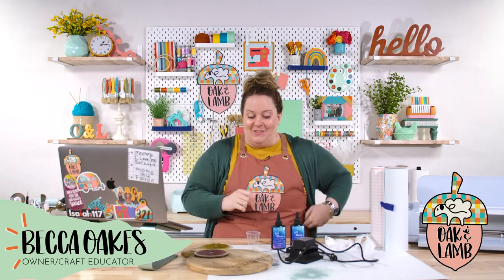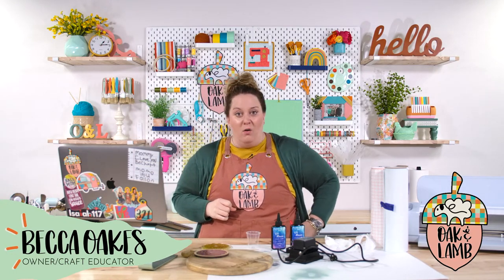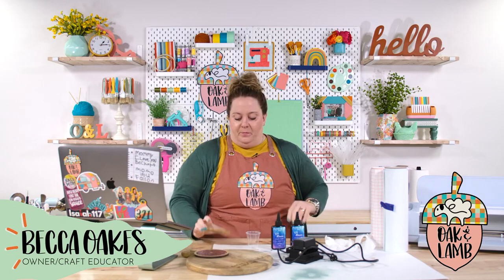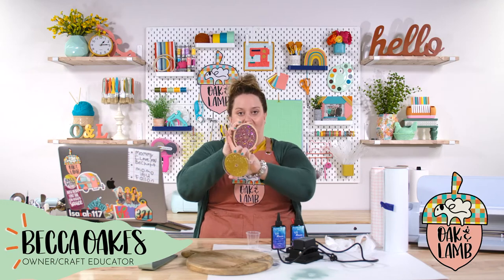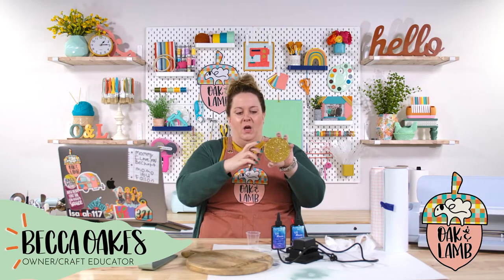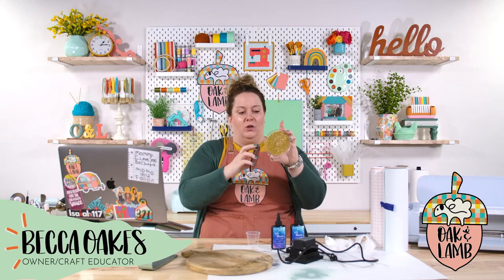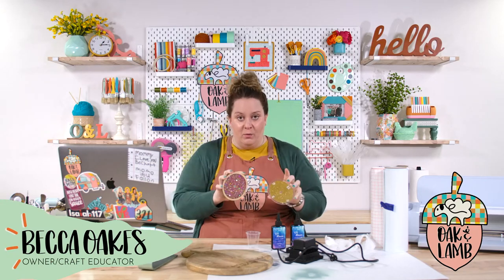We are making a glitter resin clock today and we have quite a few supplies. Look at these — we have two options. I made one with a wood frame and one is acrylic. I made these with a Glowforge; however, if you have the Maker, you can cut the wood using basswood and do the exact same thing.